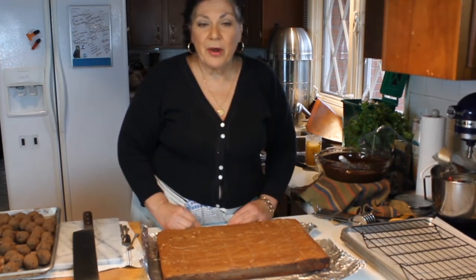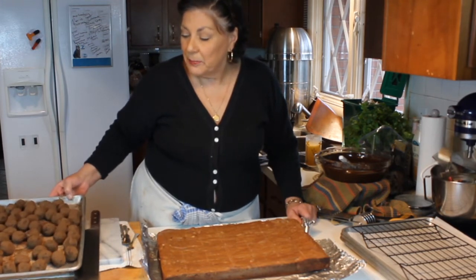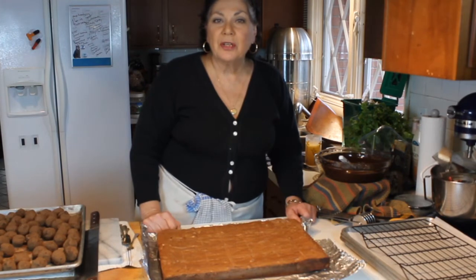That's it for our brownie lesson. I'll show a picture of what they look like — I'm baking these around holiday time and I'm also going to dip some truffles and coat those with bittersweet chocolate and then white chocolate.